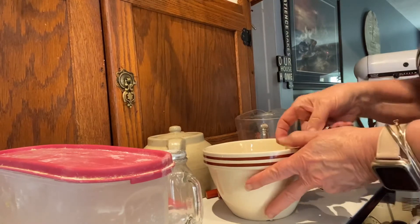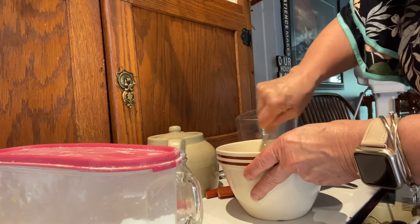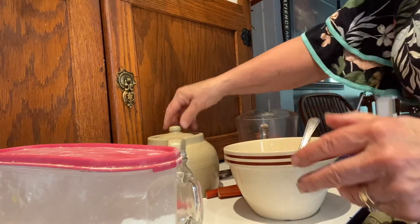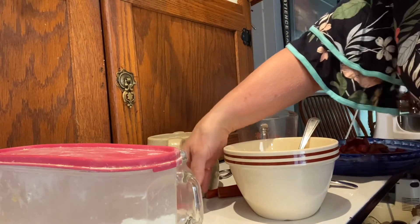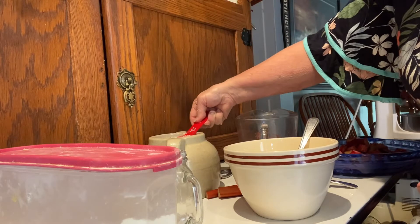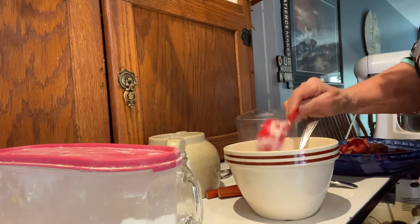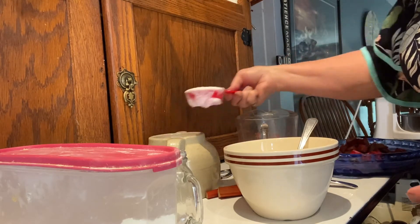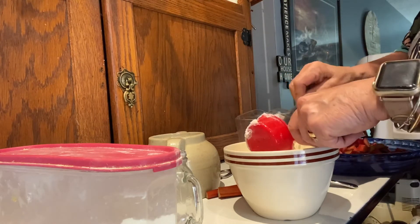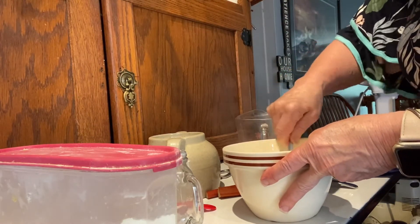In a separate bowl, I have a quarter cup of butter. I'm going to use three quarters of a cup of stevia, but you can use sugar if you're not worried about it. I'm doing this so my husband can eat it, and also I have a grandson who is type 1 diabetic and I'm sure he would love this. I'm just going to blend that all together.